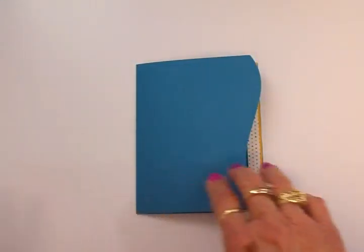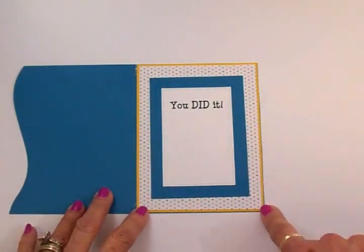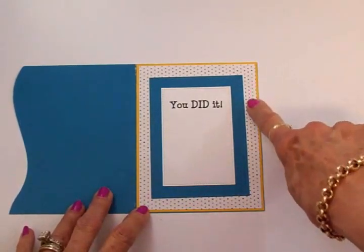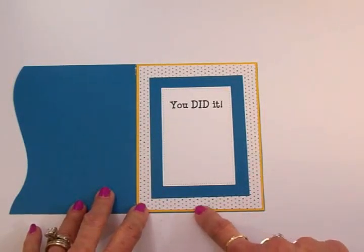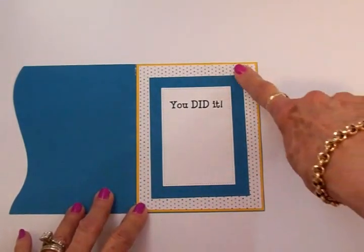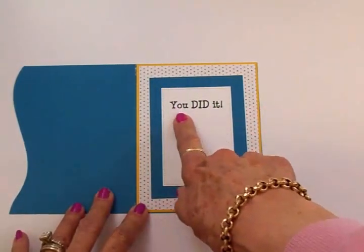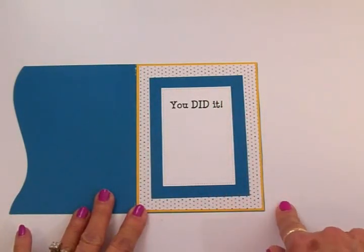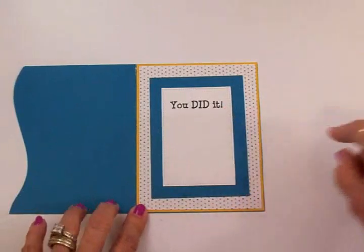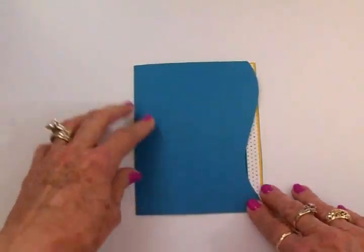I've already done the inside. I've got a yellow background mat and then this cute paper from the Die Cuts With A View pack — it has all these little tiny multi-colored polka dots on it. Then I've got a blue mat and a white sentiment mat, and that's where I used the stamp from the Cards TV set called It's All About You. I stamped 'You Did It' using Memento Tuxedo Black ink.